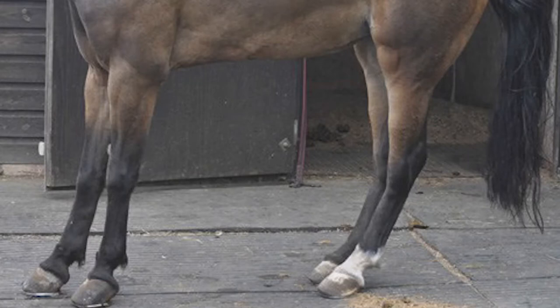Horses whose feet are hurting — their feet are going to be hot and they're going to have a strong digital pulse. Those are very telltale signs that you have laminitis.